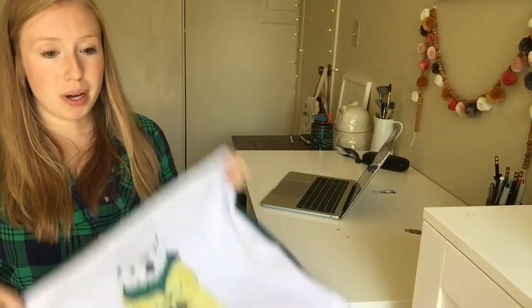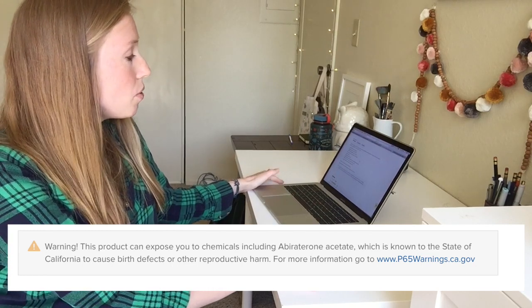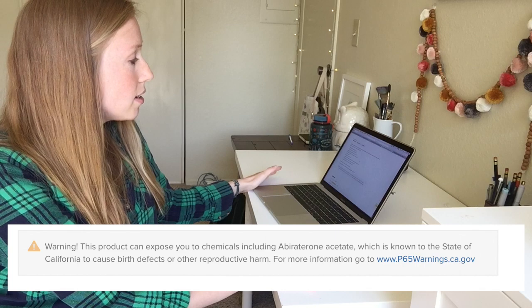The other thing that really concerns me — which I kind of tried to ignore at first because I was excited about offering pillows — is that on the pillow there's a California Prop 65 warning. It says: 'Warning: this product can expose you to chemicals including abiraterone acetate, which is known in the state of California to cause birth defects or other reproductive harm.' I kind of thought, okay, probably every pillow sold at Target has something like that and no one cares.